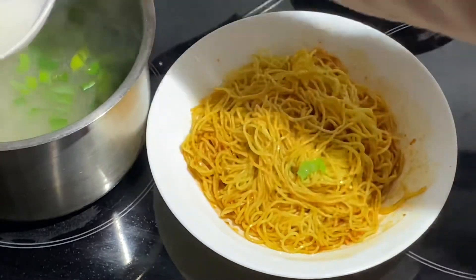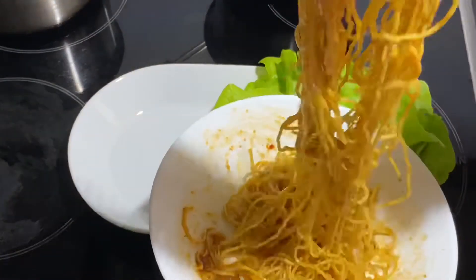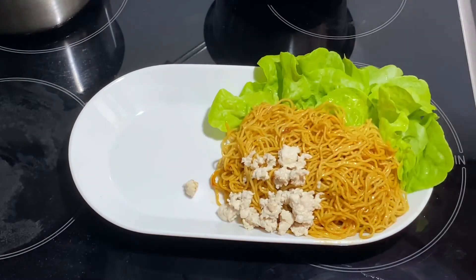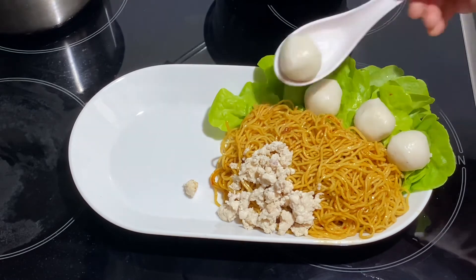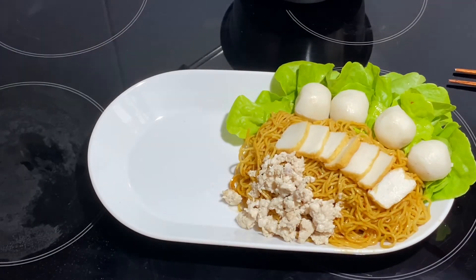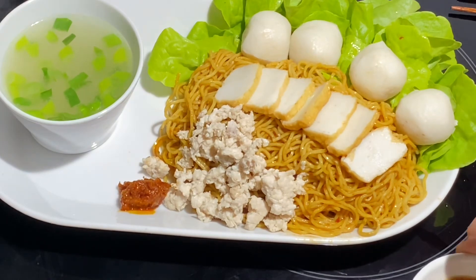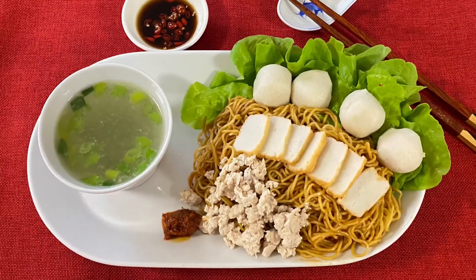You can then add the toppings of fish ball and fish cake. Place the saucy tossed egg noodles onto a serving platter dressed with some butterhead lettuce. Add some minced meat on the side, along with fish balls and a few slices of seafood tofu. Serve with a bowl of piping hot soup, and for extra zest, serve a teaspoon of chilli sambal and red chilli soaking in soya sauce.